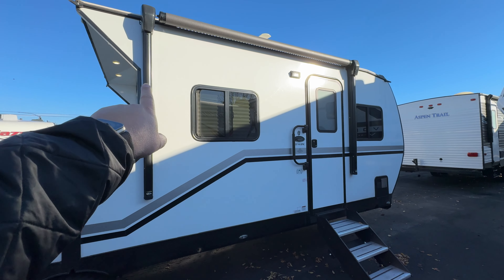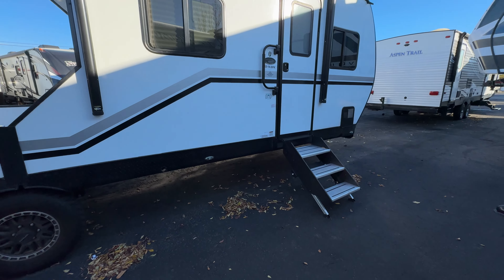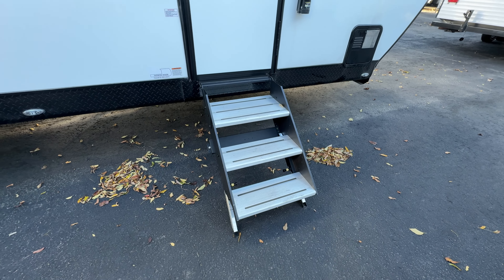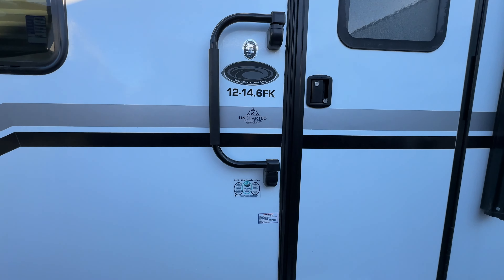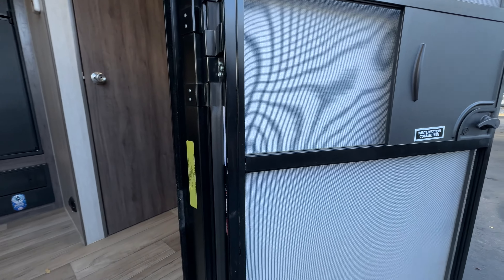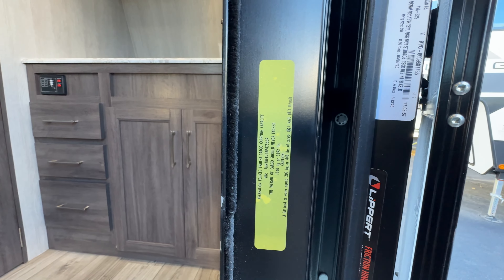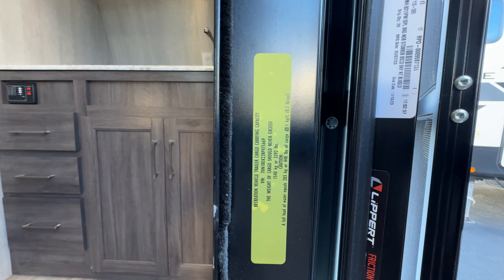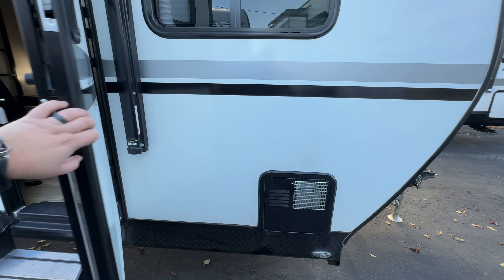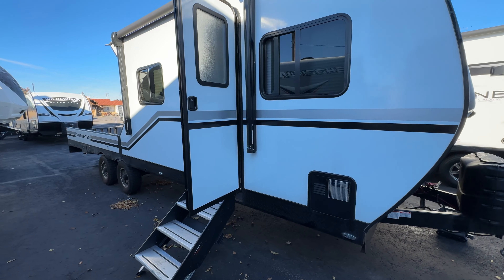You get a power awning with an LED light strip underneath, a couple porch lights under the patio outside, and then a nice solid step entry with adjustable legs. When you're done, this whole unit flips up inside the trailer out of the way. There's your model number. Your cargo carrying capacity is 3,392 pounds according to the sticker. You've got your water heater there, and that pretty much sums it up for the outside.